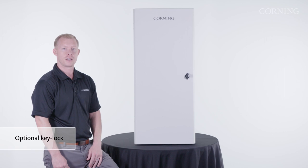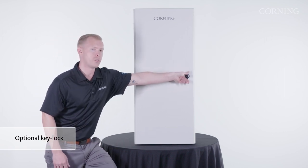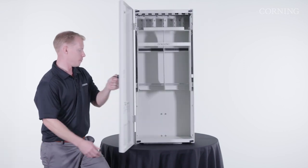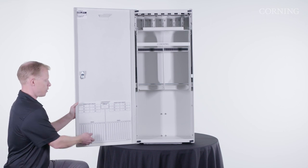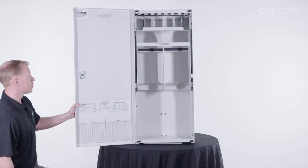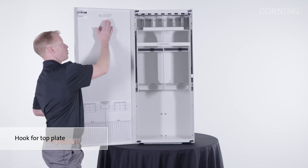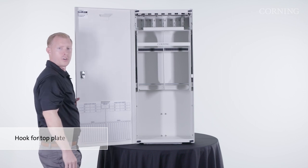To access the inside of the enclosure, there's a latch mechanism that can open with or without a key lock. Inside the enclosure, there's a label card that you can document your patching layout according to your customer or industry standards. There's also a hook at the top of the door that will allow you to hold your top cover of the RCE enclosure.